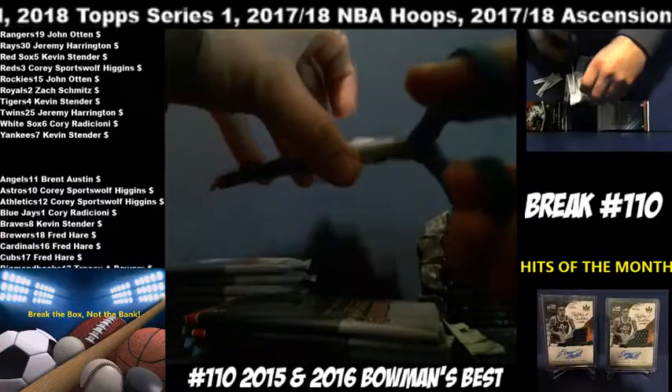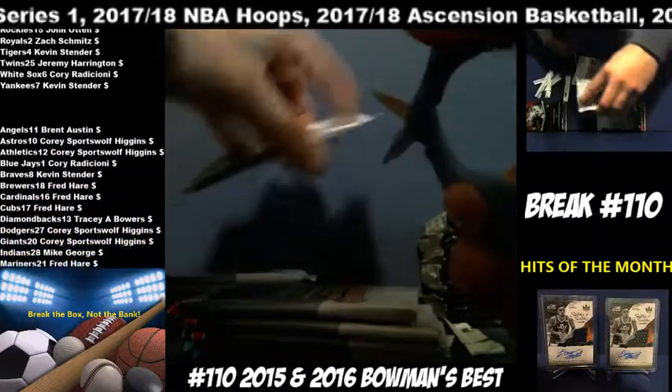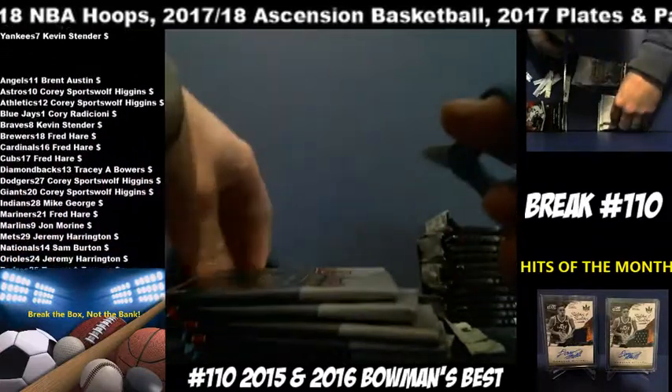Each mini box has two Chrome autographs, so eight total autographs in here, not to mention any refractors or parallels — sky's the limit really.